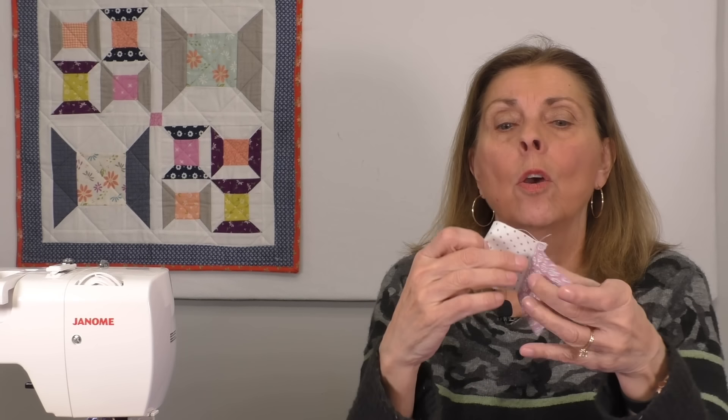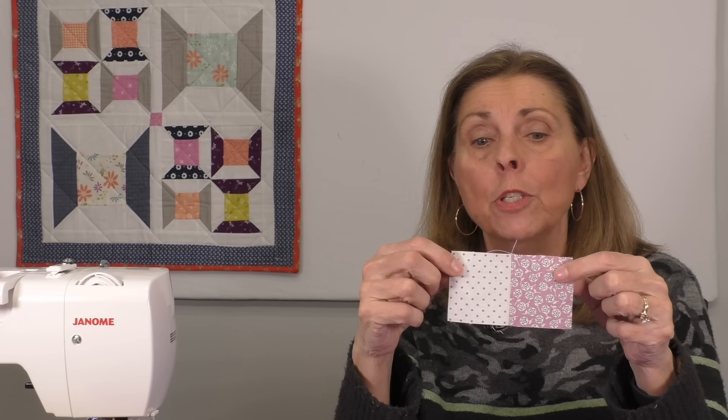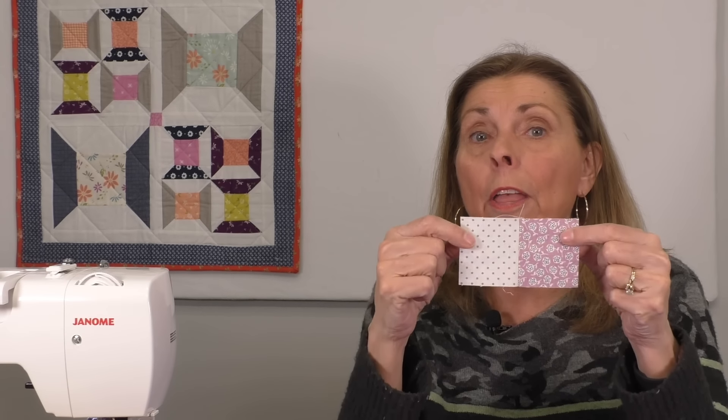Then I sew a quarter inch seam. Now I did that with these two pieces and pressed it open using my quarter inch foot on my sewing machine. I was very careful to make sure that I sewed accurately. But when I opened this up, pressed it, and measured it, it only measured four and three eighths wide. It's not four and a half. And the whole issue is that seam right here.